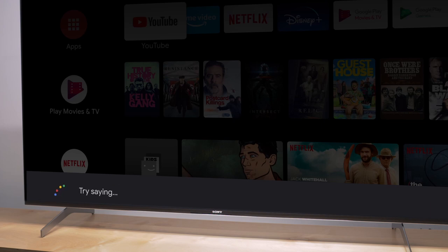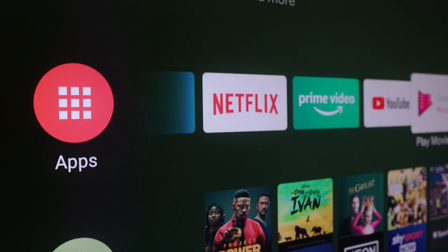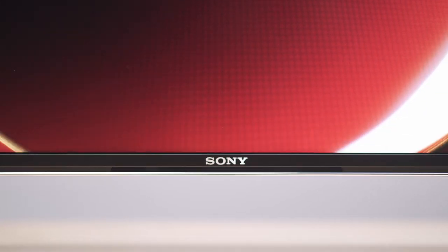And when it's time to sit back and let someone else deliver the entertainment, Android TV offers the largest selection of entertainment apps, tools and casual games for any smart TV. Plus, unmatched integration with your devices and smart home.